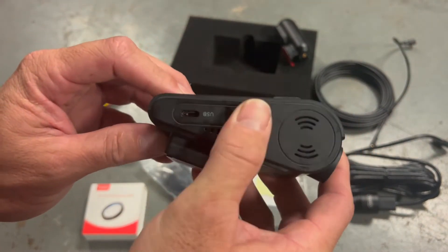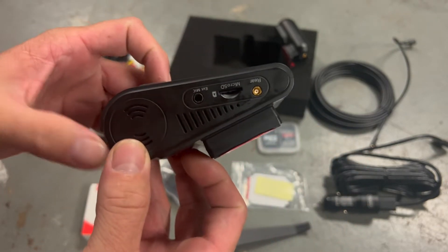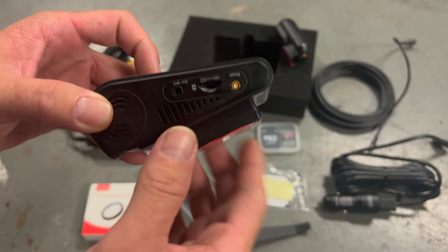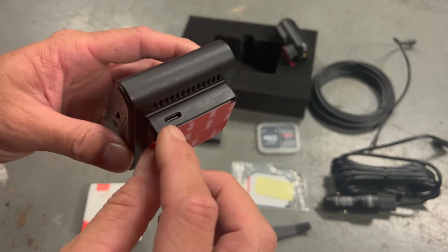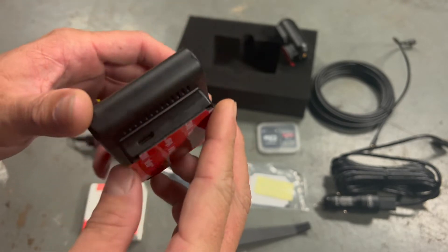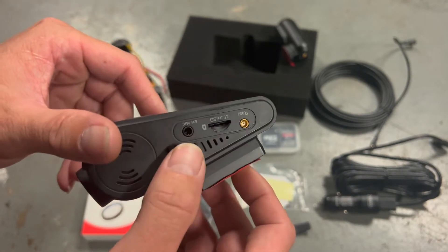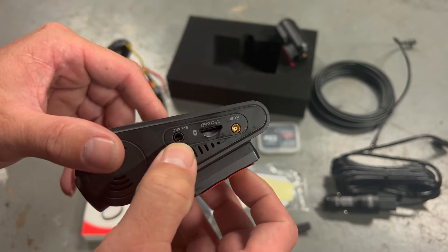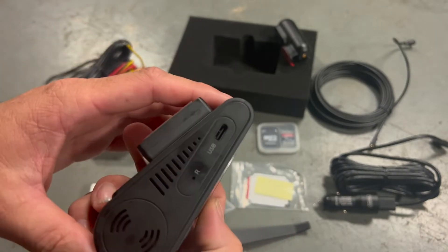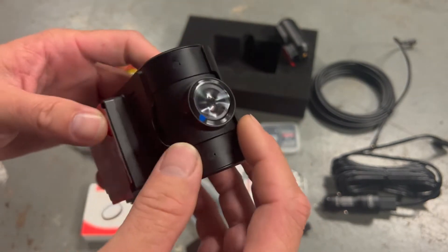Side ports — the rear camera will plug in here. This also has a power port here, and one on the side, so you can use either one to power the camera. There's also a plug for an external mic, then your SD card slot and buttons on the front camera. The camera can rotate so when you mount it on your windshield you can angle it up or down.